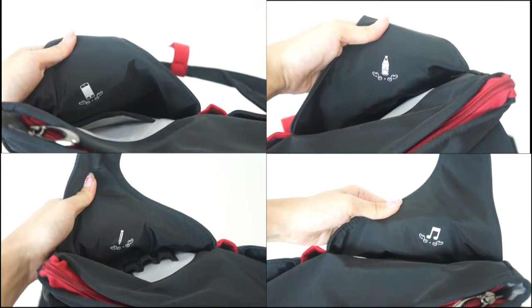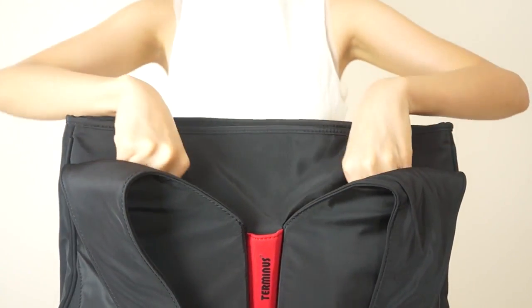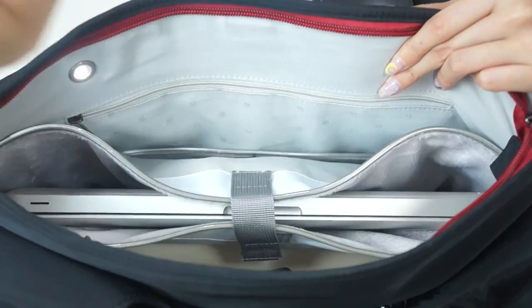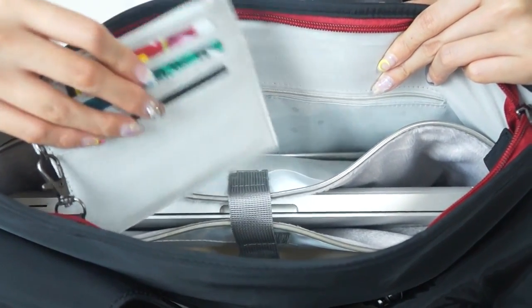There are four labeled exterior slip pockets in front that hold essential items such as your phone, your notebook, your water bottle, and even your iPod. It also comes with a mini detachable pouch for coins, tissues, and credit cards.